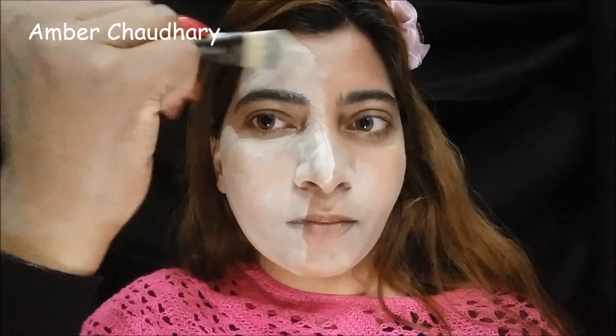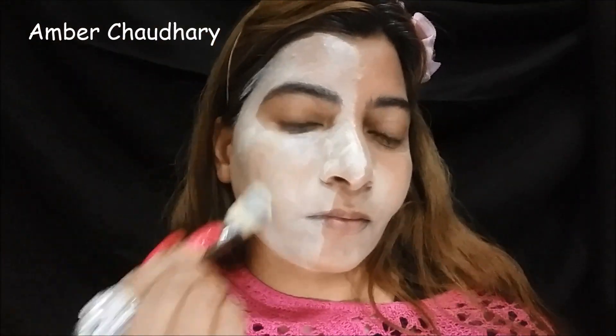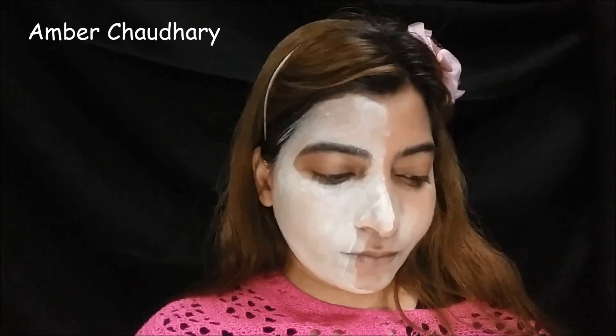I will apply it this way because it is an expensive product, so whether it is worth buying or not, and whether you can make a base with it - I will apply it in a few seconds and then blend it with a dry sponge. I applied it with a heavy look.